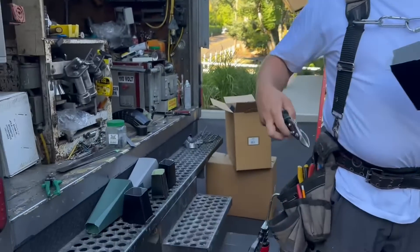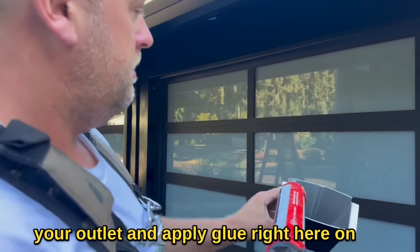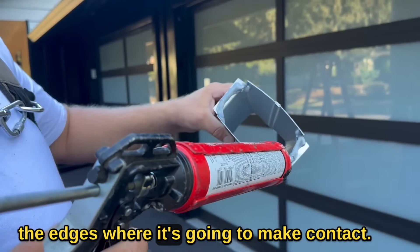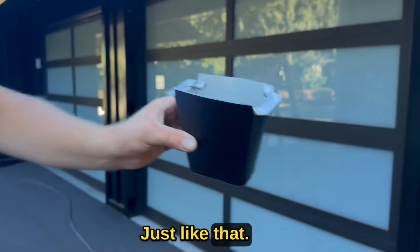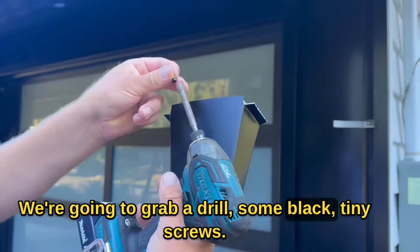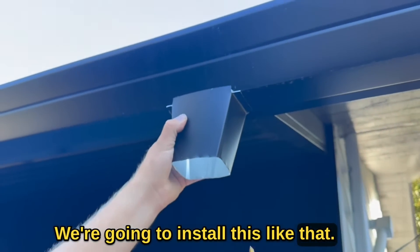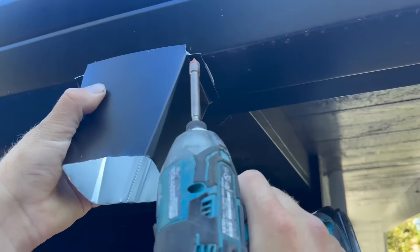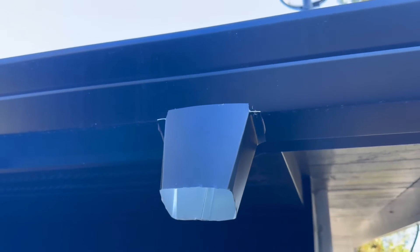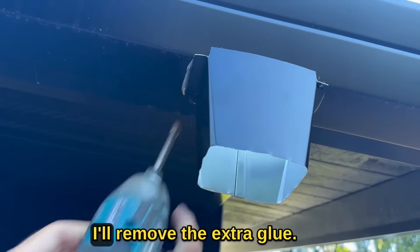Now we're ready for the install. Take your outlet and apply glue right here on the edges where it's going to make contact, just like that. Then grab a drill and some black tiny screws to install it. What we want to do is put the screws on the edge because we don't want them in the middle of the gutter. Secure it — I put a little too much glue, I'll remove the extra.